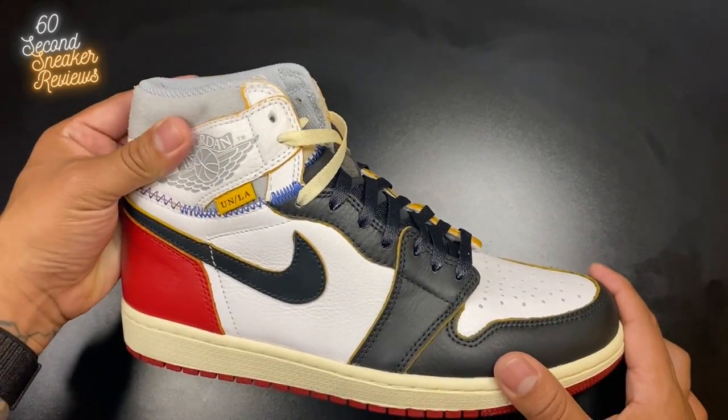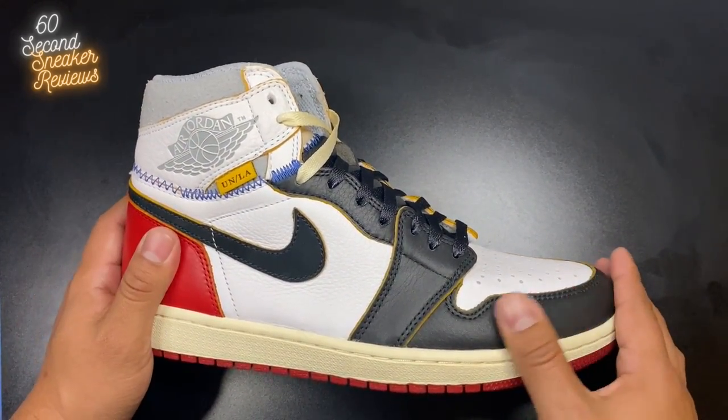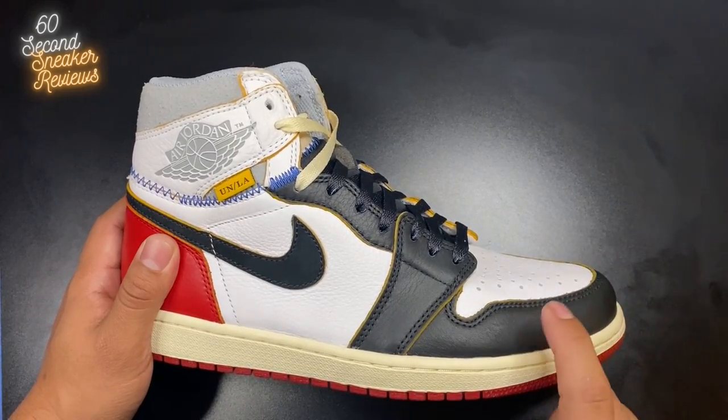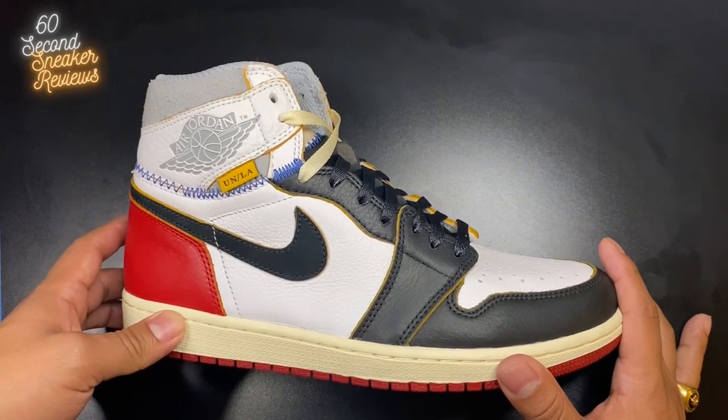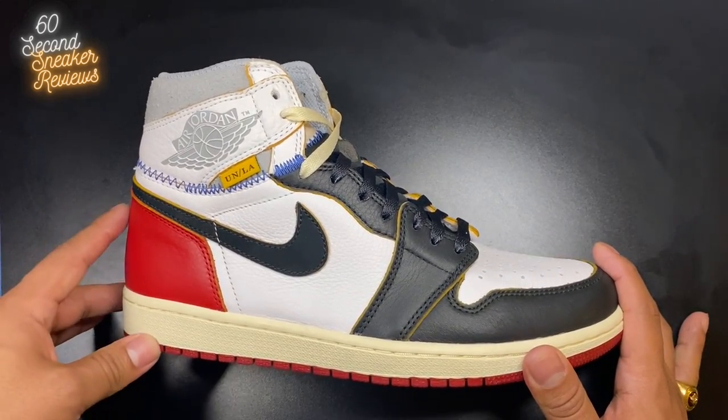This leather is actually really nice and soft all around, which can also mean that it's very prone to scratching and wear — which is one thing to consider if you're planning on buying these.